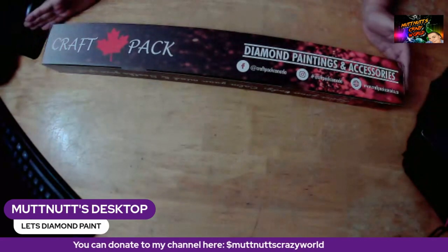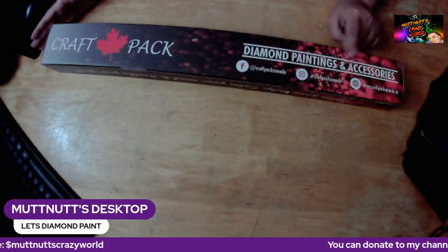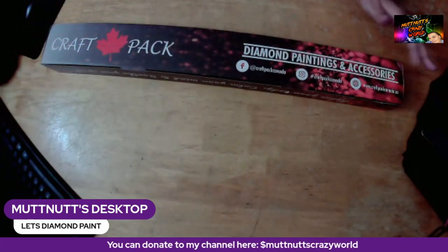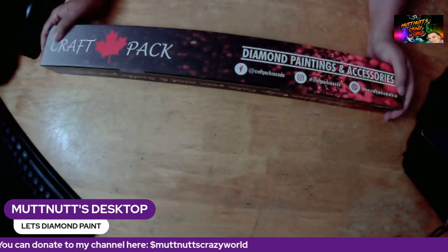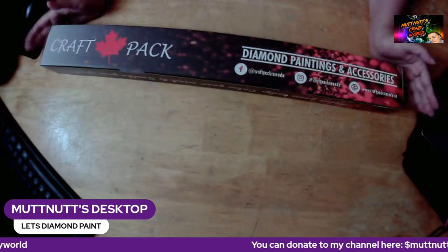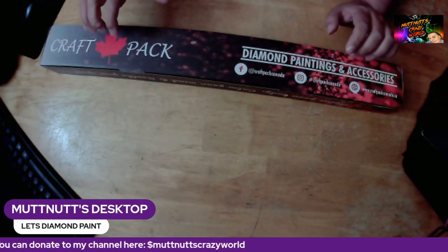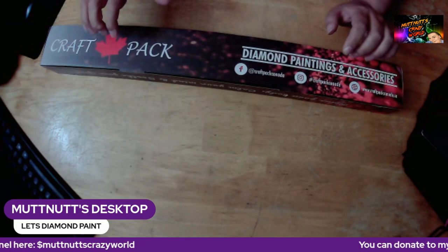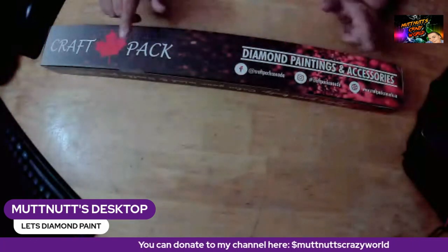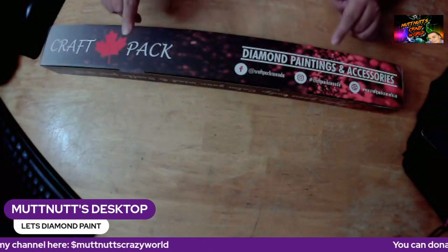Today I have a diamond painting from Craft Pack Canada — this is a Canadian diamond painting company. She currently ships to Canada, United States, and the United Kingdom, due to the unreasonably high cost of shipping elsewhere. She has given you all a 15% discount off your order through her website or her Etsy page using the code — all caps — MUTTNUTS15.